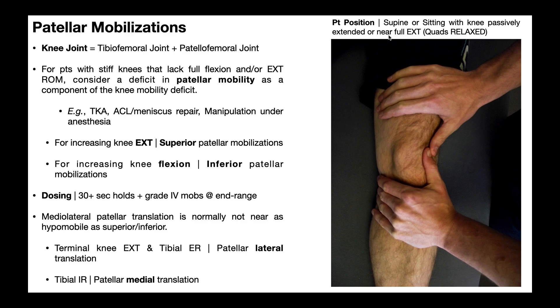Mobilizations tend to be easier when you're about 10 to 15 degrees short of full extension. In general, for increasing knee extension, you want to do superior patellar mobilizations — mobilizing toward the hip joint. If you want to increase knee flexion, you do inferior patellar mobilizations, moving the patella down toward the foot.